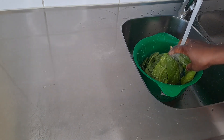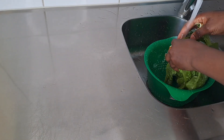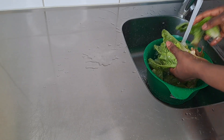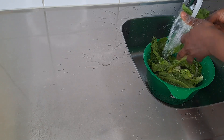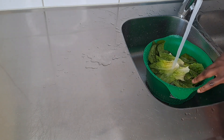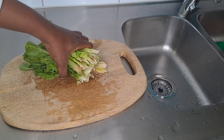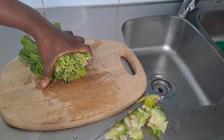I'll wash this properly because I discovered it has a lot of sand in it, so I'll try to take off the leaves one by one. We are done with the washing and we are about to slice our leaves.